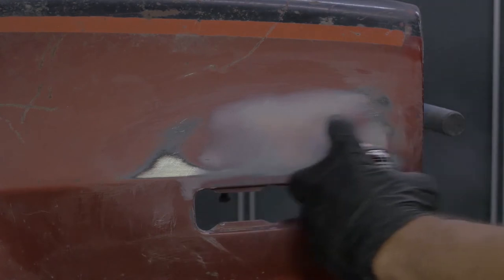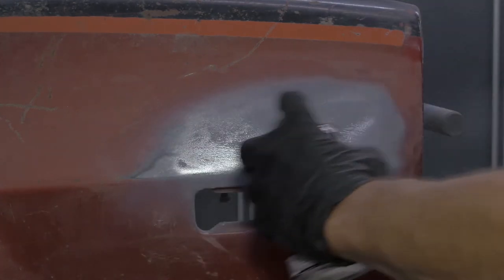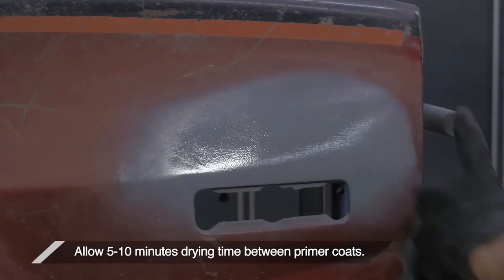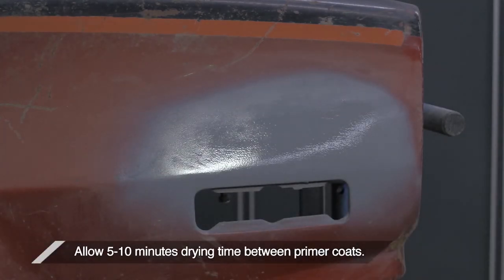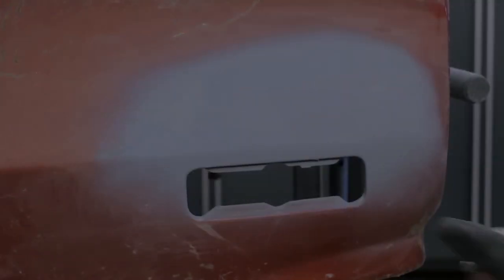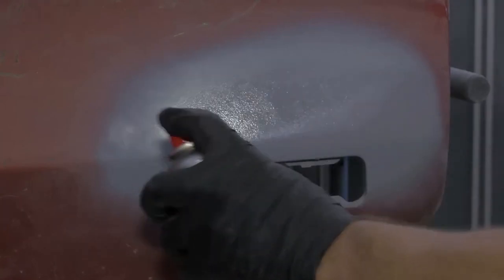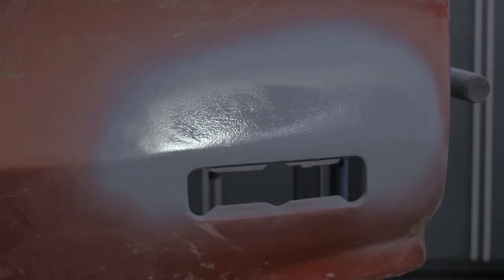With your surface properly tacked off, you're ready for primer. Primer needs to be shaken thoroughly — allow a few minutes for this. Then apply the primer in even wet coats. You'll need to wait a few minutes between coats, but a simple touch test will tell you when it's ready for the next coat. Always remember when spraying primer to use it in a well-ventilated area and protect your respiratory system.